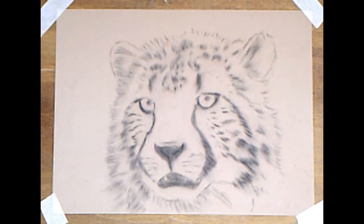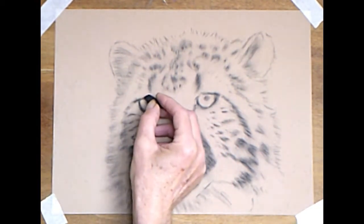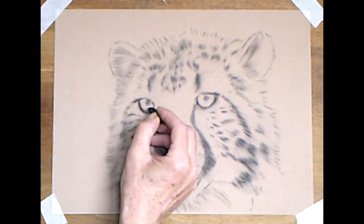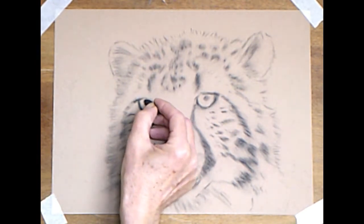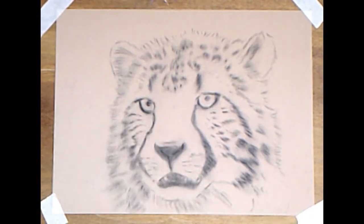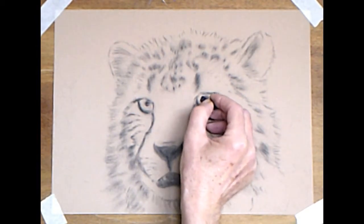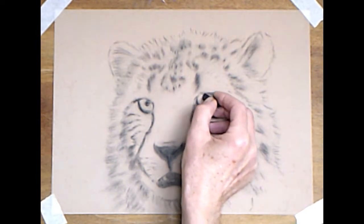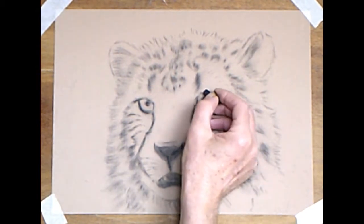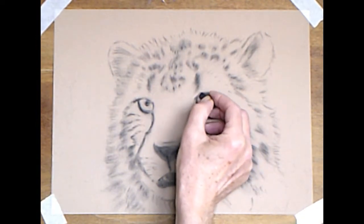Now we'll work on the eyes. I've got the eye shape established. I want to just round them off a little bit and get rid of the straight lines. Make sure I've got the pupils in the right place — you can change that later on. You can paint over the eyes and reposition the pupils if you need to. Don't forget, all cats, all predatory animals will have slightly crossed eyes, which helps to focus on a point in the distance for hunting.